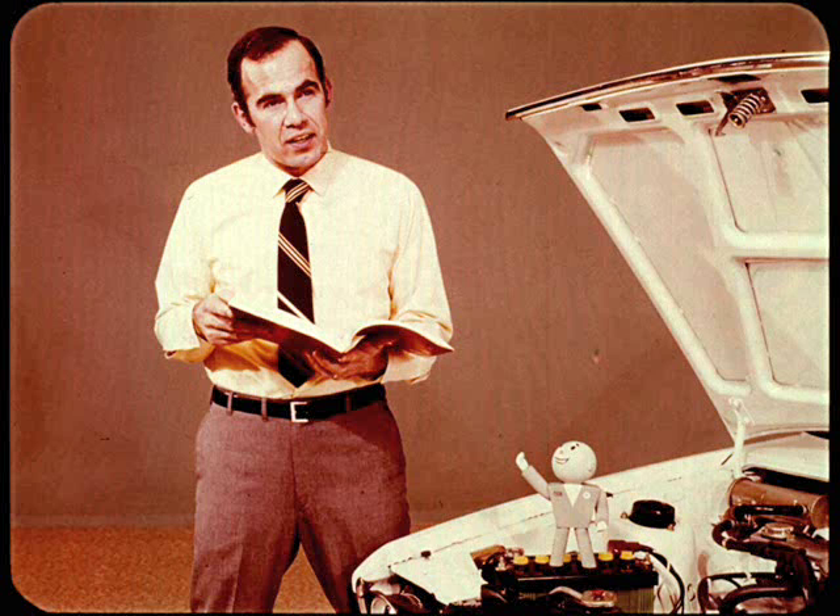A fully synchronized four-speed transmission is standard and the three-speed automatic is optional.